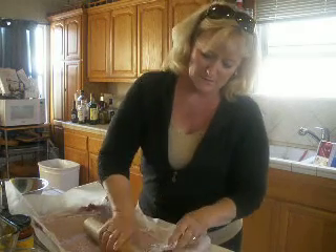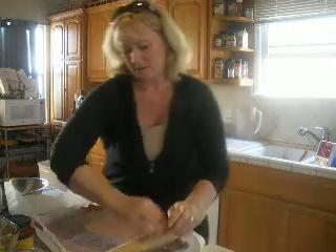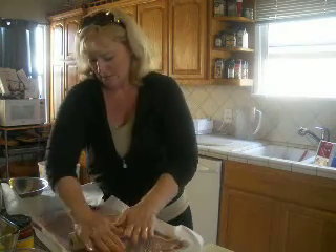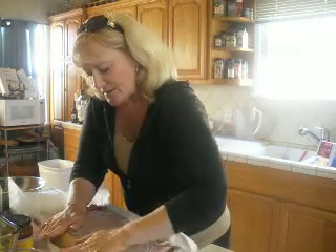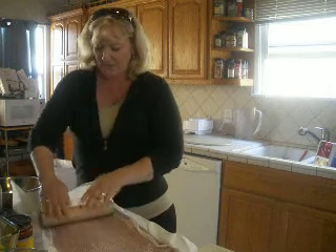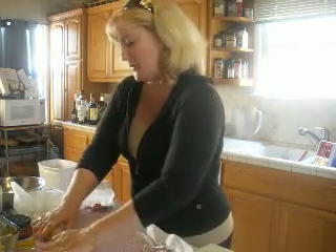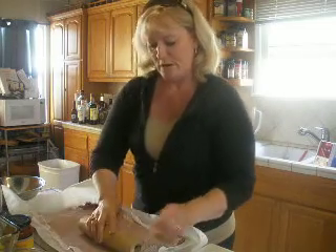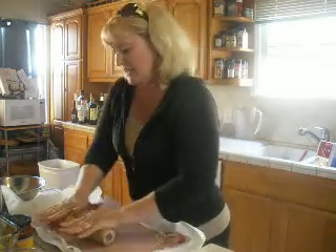There we go. Try to get it so it goes all the way to your edges, nice and smooth. Now, with the hamburger meat I also added some Italian seasoning and mixed it up in the bowl. So if you want to flavor up your meat, you can do that with any kind of seasoning you like.